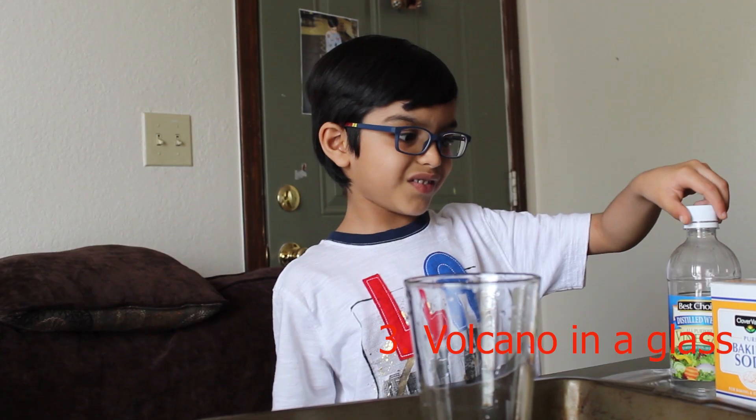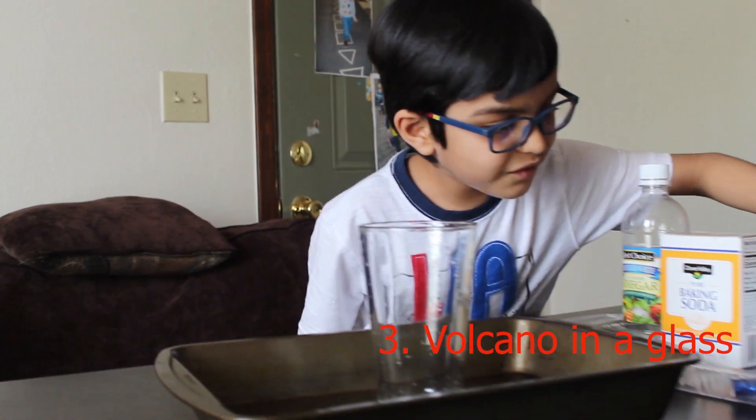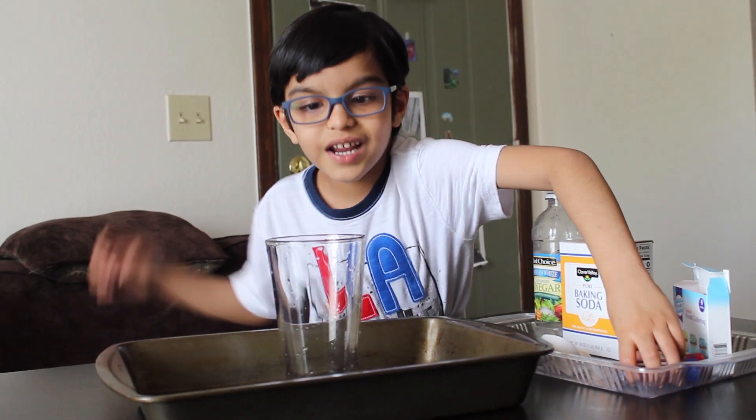Now I'm going to show you how to make a volcano! For making this we need vinegar, baking soda, food coloring, glitter, and a glass.